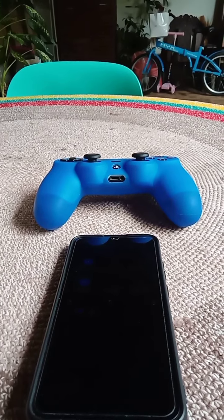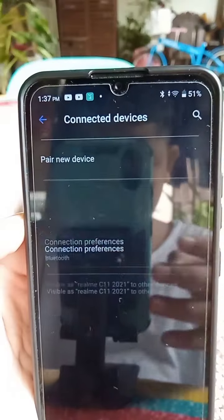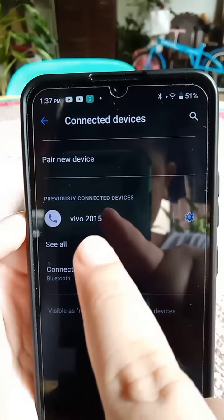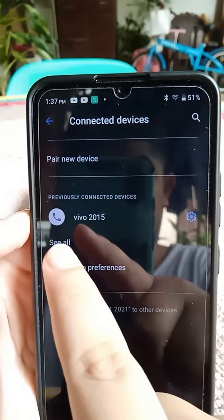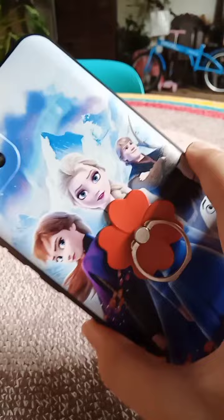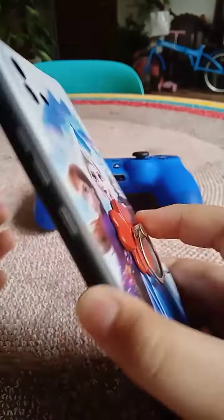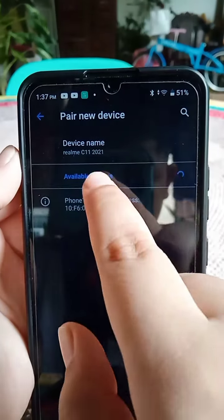All you have to do is grab your phone and go to Bluetooth. The Vivo phone was mine — the camera, you know. Then tap 'new device.' But this is my sister's phone.